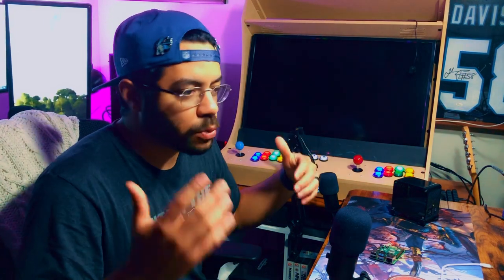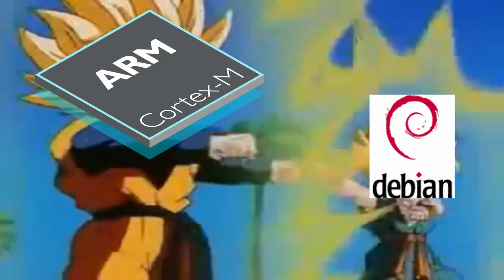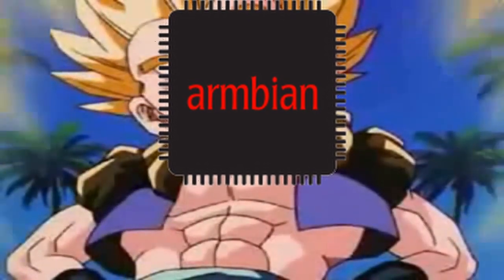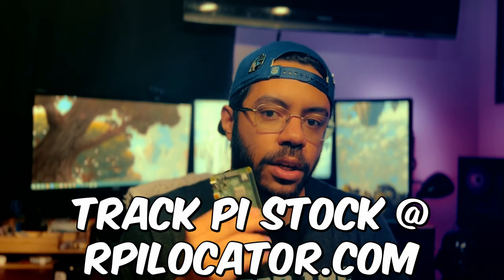Armbian is another operating system I recently tried out with the Orange Pi 5. The name is a combination of two words: ARM — an acronym for the type of processor you'll see on your single board computer — and Debian, another operating system. Armbian is essentially the ARM version of Debian. Last but not least is Raspberry Pi OS, which is great and dedicated specifically for the Raspberry Pi. It used to be called Raspbian because it was also based off Debian. I can't suggest a Raspberry Pi 4 enough — they're low on stock, but if you can get your hands on one, I highly suggest it just for using Raspberry Pi OS.